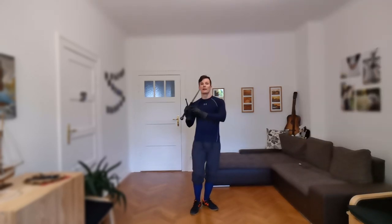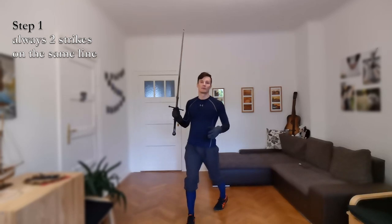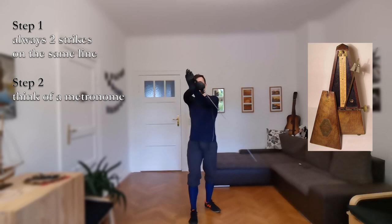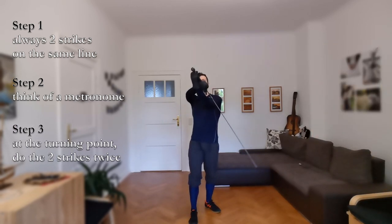The first rule is there are always two strikes on the same line. So if the first comes from right above, the second one comes from left below — same line. Then imagine a metronome going back and forth, and at the turning points, at the rising lows, you just do the same two cuts twice.